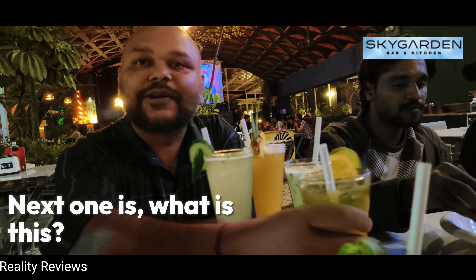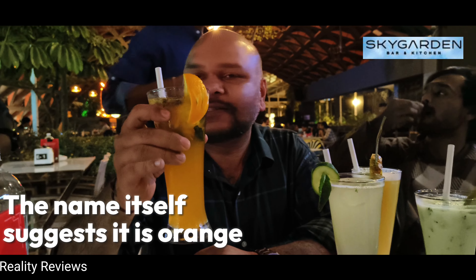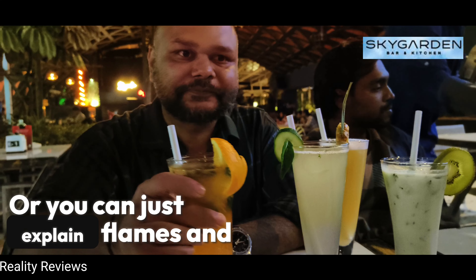Next one — what is this? Orange twist. The name itself suggests it is orange flavor. You can just explain names.